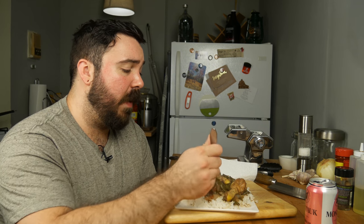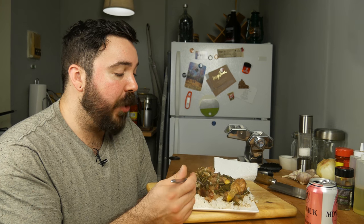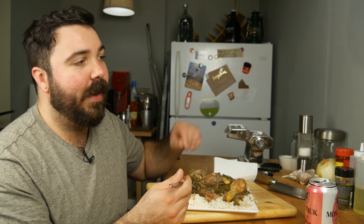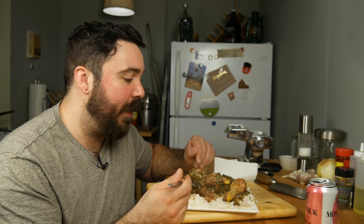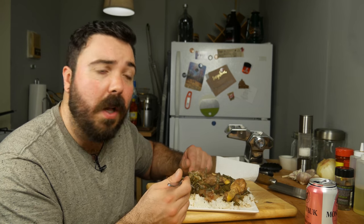Suriname is a very, very diverse place — a lot of different cultures. I'm not sure where they got those spices from, but it's not the Dutch influence and it's probably not the Native American influence, so it's probably one of the cultures — or a few of the cultures — that came together. You saw there was soy sauce in there as well. I know that Guyana has a lot of Indian influence, so it's possible that some of those flavors are part of the cuisine as well.